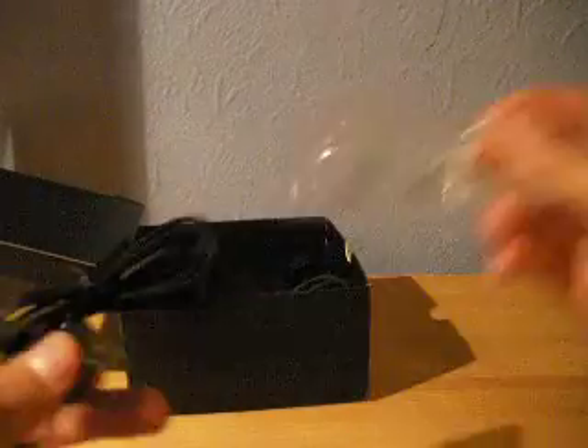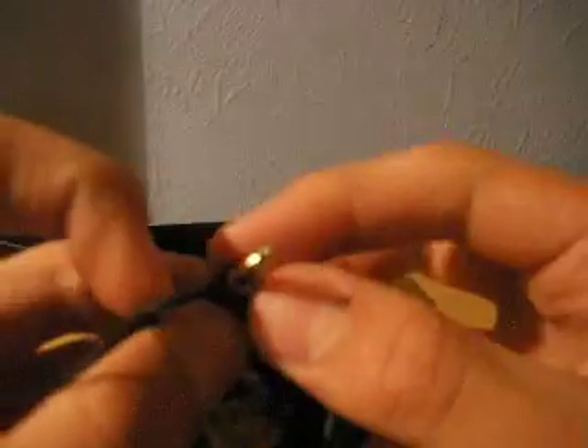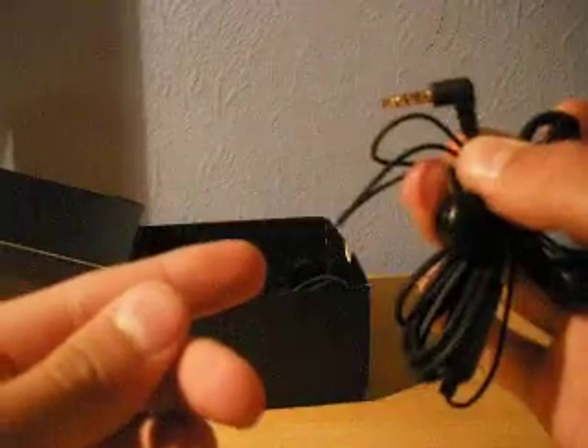We have earphones with a microphone and a 3.5mm adapter. Nice standard Sony Ericsson headphones. The 3.5mm adapter is becoming more popular with Sony Ericsson phones — quite common on new phones.